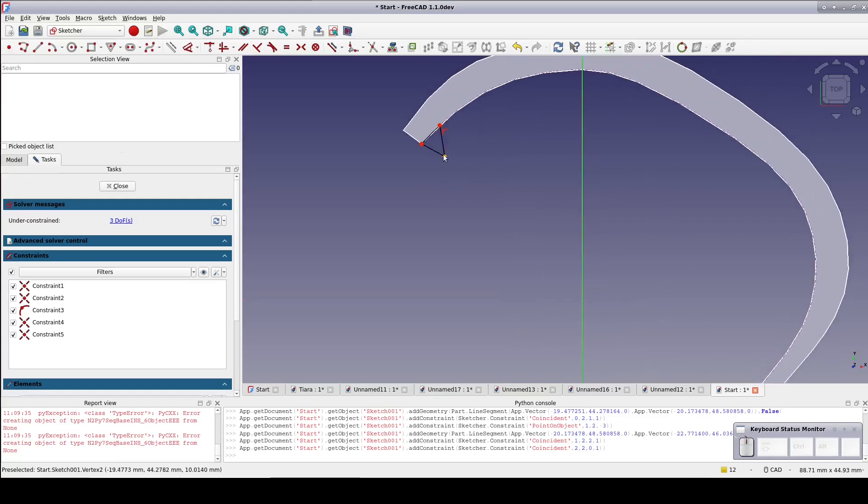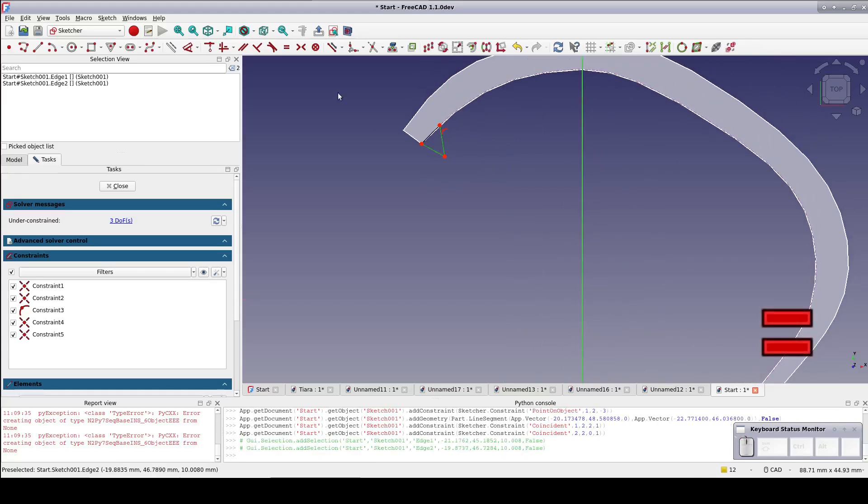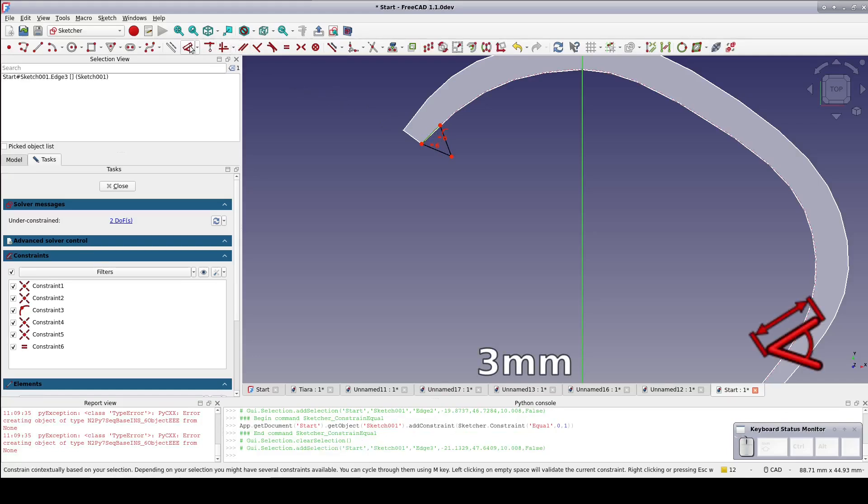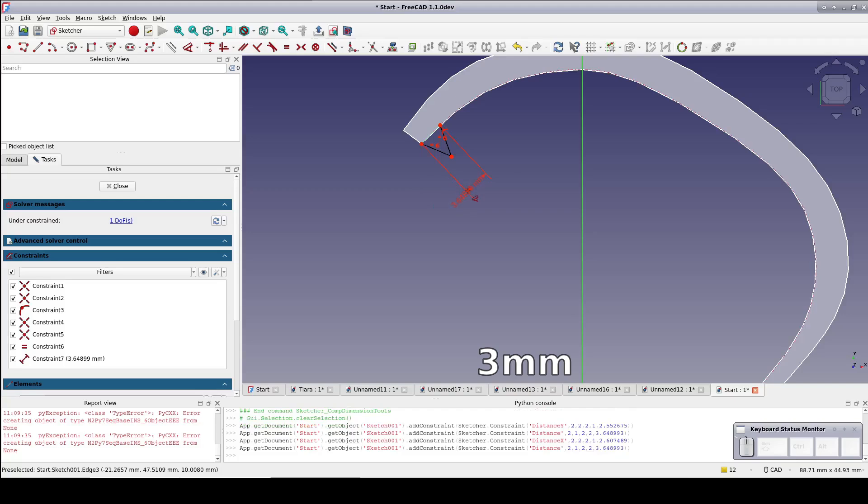Select the two sides of the triangle and set an equals constraint to make it isosceles. Now I'll set the base of the tooth to 3mm. You can use any size you want within reason, but it's important to constrain it to an exact size, as you'll see later. The tooth is just a little bit too tall, so I'll shrink it down a bit and close the sketch.